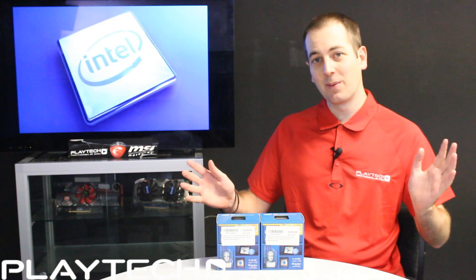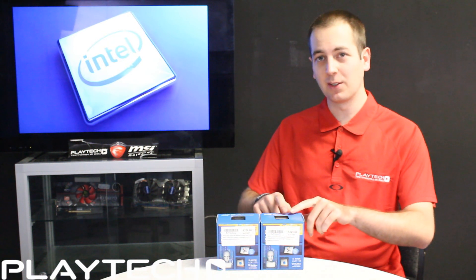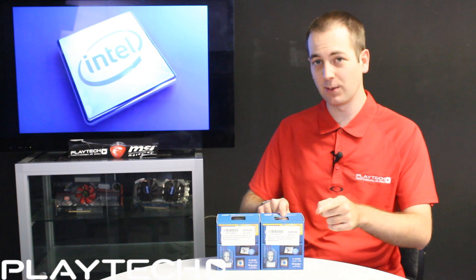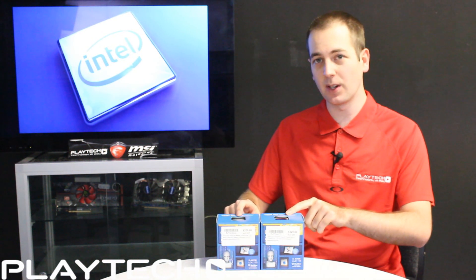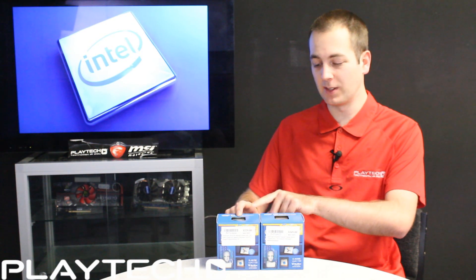Hello everybody and welcome back to Playtech TV. I'm your host Kevin and today we're going to be looking at the i5 4690k Devils Canyon against the CPU it replaces, the 4670k, both from Intel.